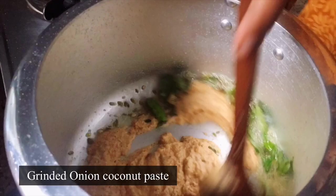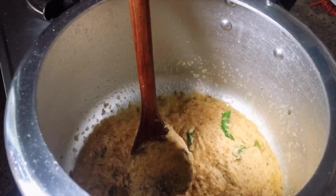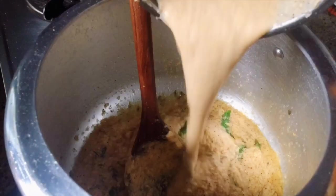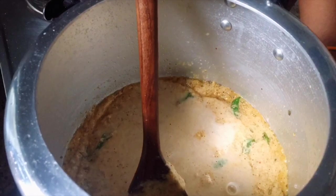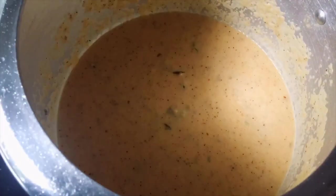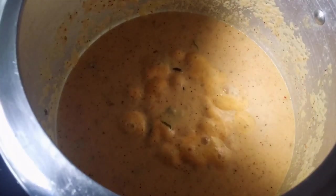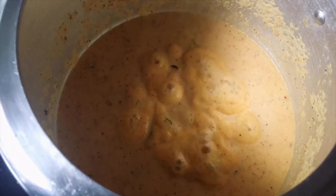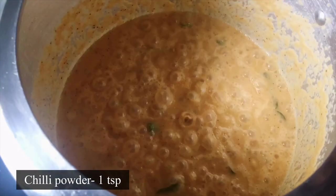Let's wash it in a few minutes. We will wash it in a few minutes. Add 1 spoon of chili powder.